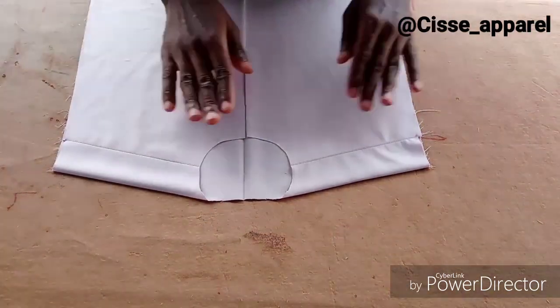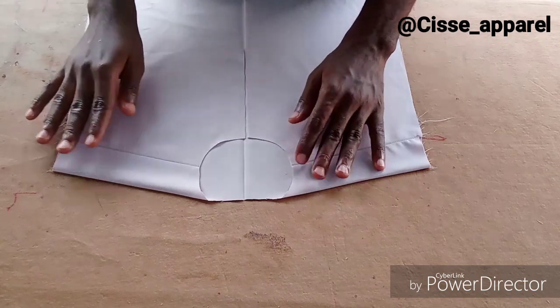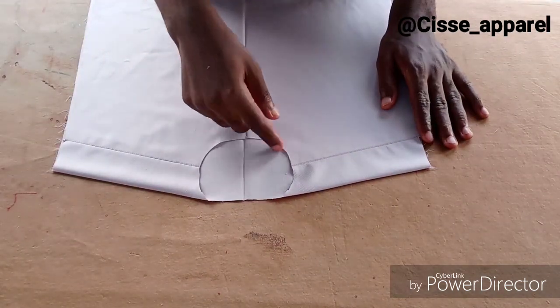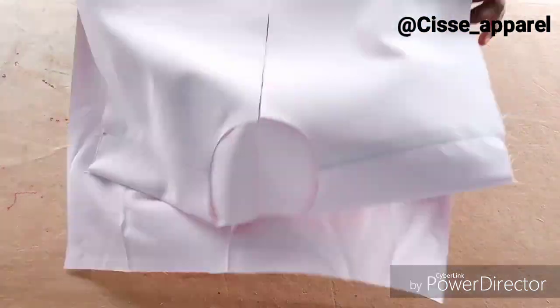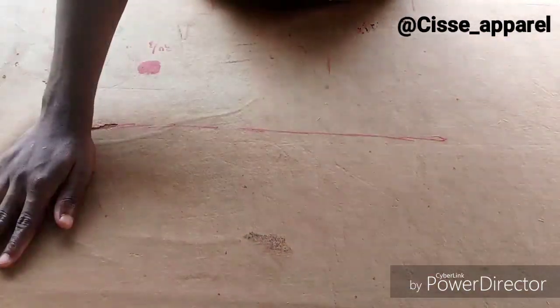Hello, what's up my people, you're welcome back to my channel. If you're still new here, please don't forget to subscribe. In today's tutorial, I'll quickly show you guys how to make a perfect designer neck piping.